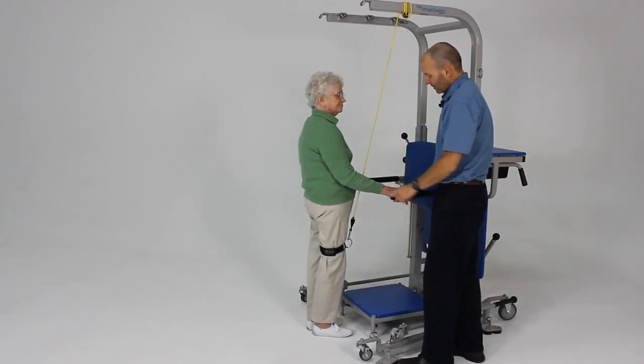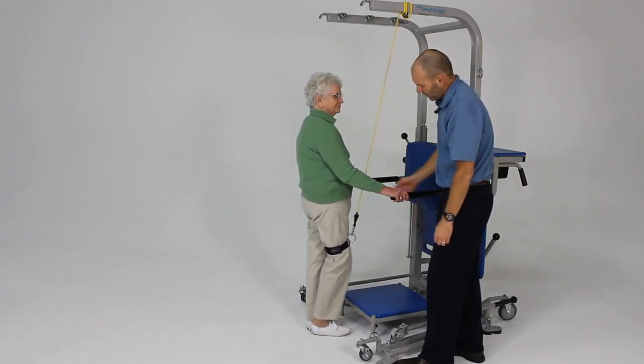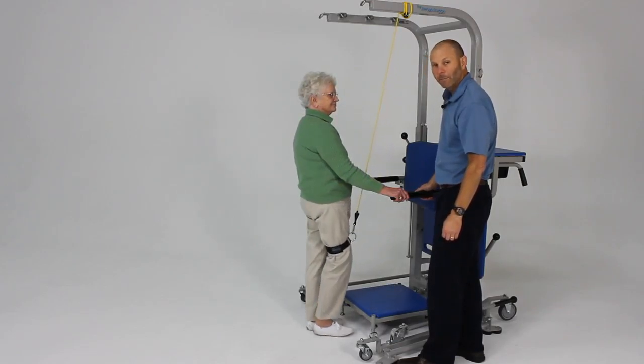You can hold on here. I want you just to step up and place your right leg up on the step. Now bring it back down. Providing just a little assist here to the thigh for assisted step ups.